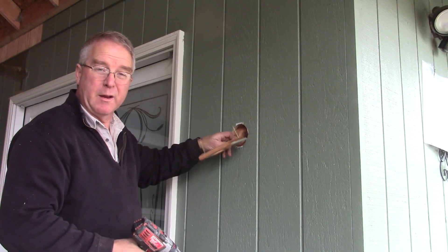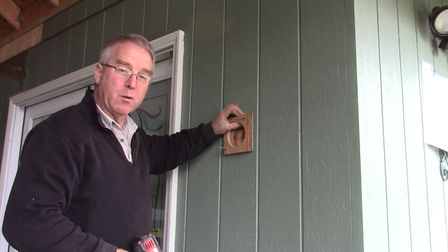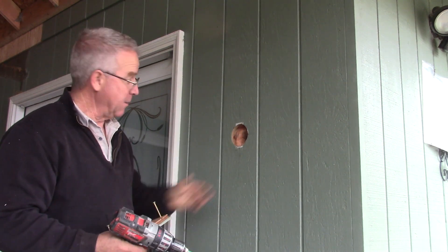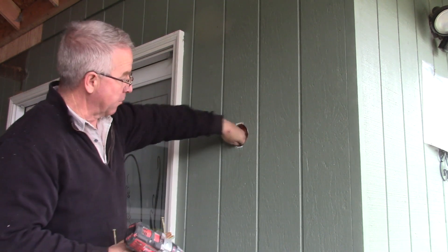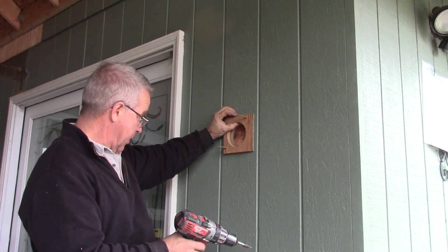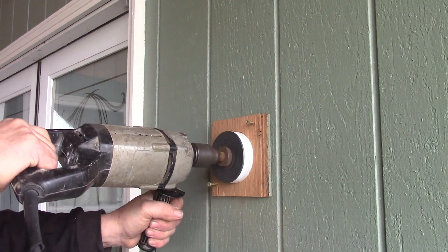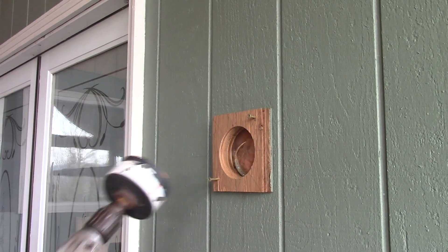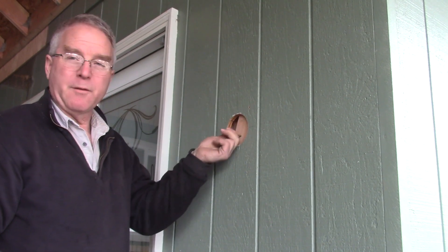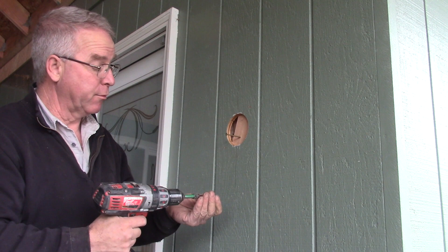The existing hole was cut with a jigsaw — it's not round, it's around 3-and-5/8 inches in diameter. I need to make a hole that we'll be able to put a perfectly round plug in. One of the things I need to do is make sure there are no electrical wires or plumbing to create a catastrophe with. Now I've centered the jig and located it perfectly, weaseled a piece of 2x4 back in there for backing, and I'm going to screw it through the siding.